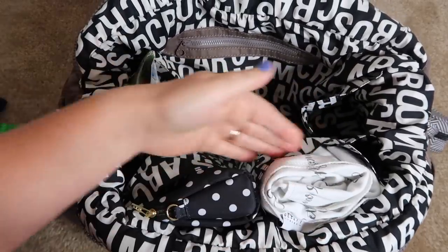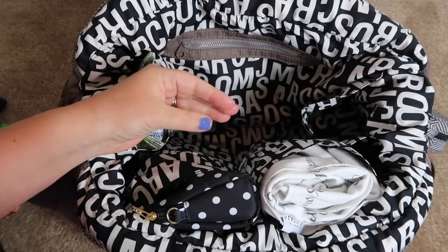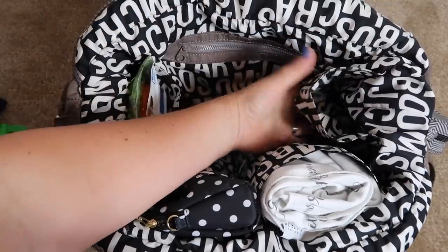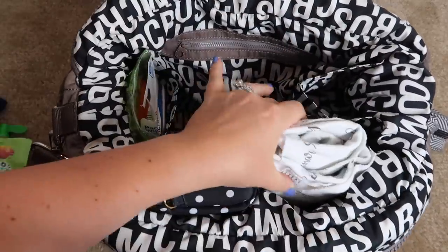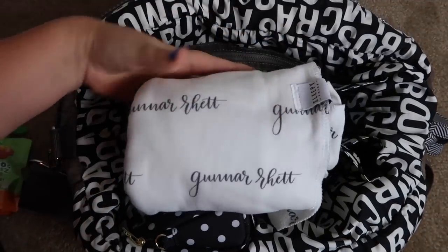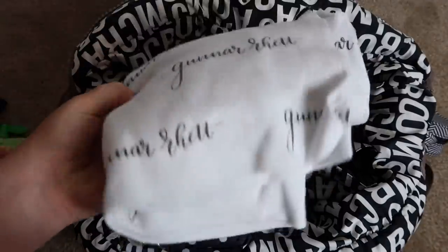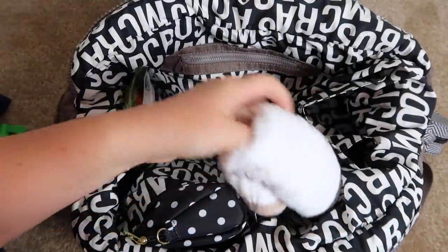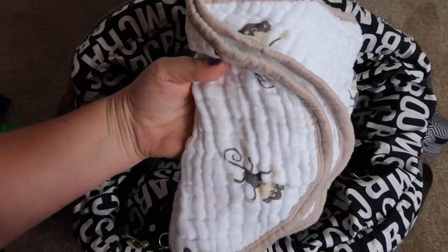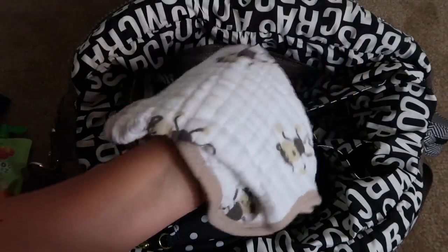These two front pockets are pretty big, and these are the pockets that if you get the newer version are much, much smaller — probably this size or even smaller. In this pocket I have a swaddle for Gunner — this is by Sleepy Tribe on Etsy and it has his name on it. I use swaddle blankets all the time. Then I also have a burp cloth in here, just an Aden and Anais burp cloth.